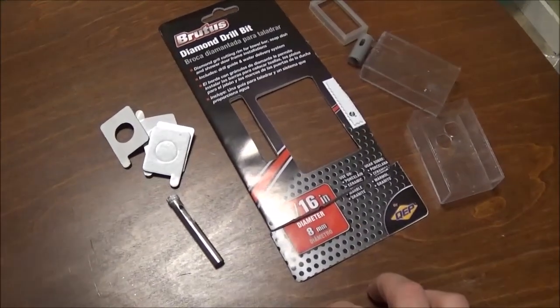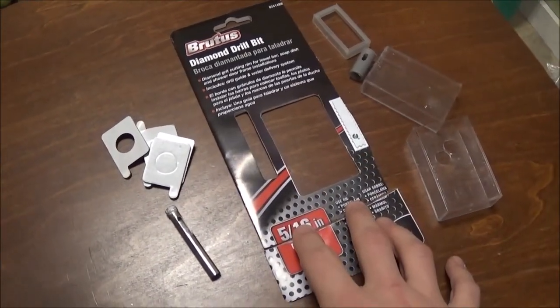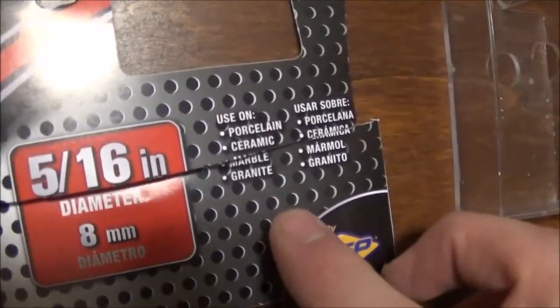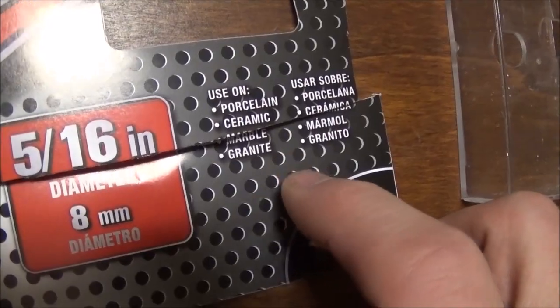Hey there, YouTube. Today I'm doing a quick video review of this Brutus diamond drill bit. It's 5/16ths inch, and it can be used on porcelain, ceramic, marble, and granite.